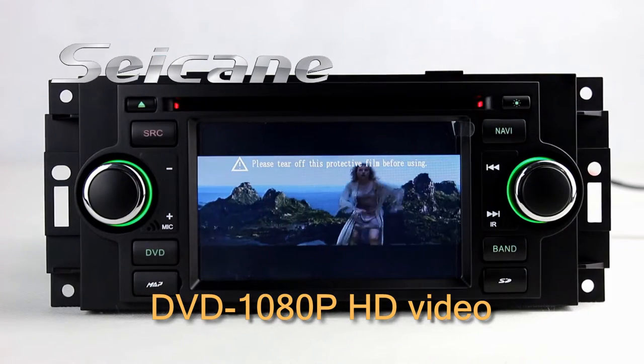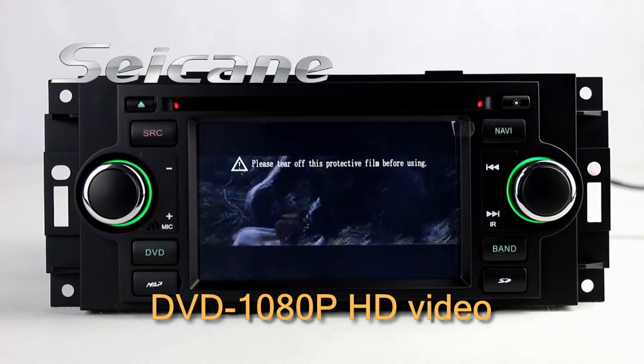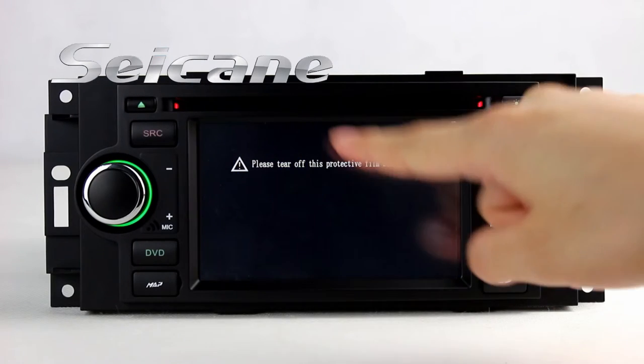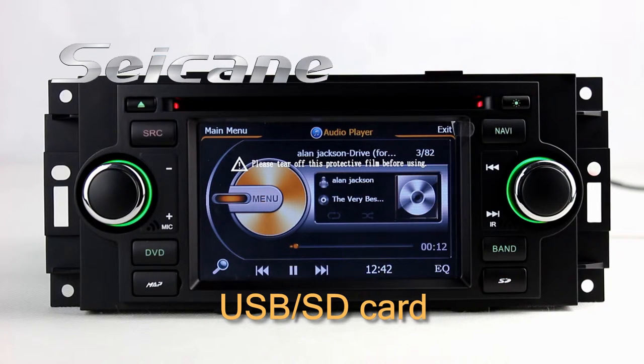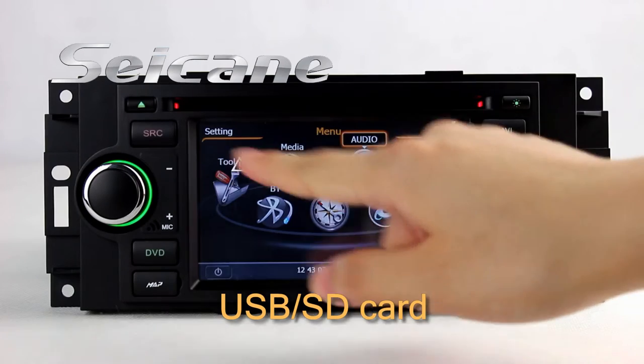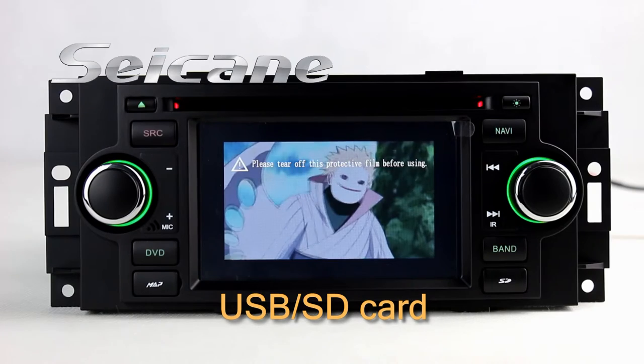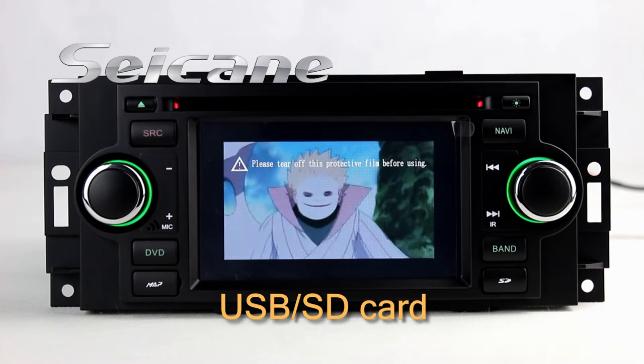The DVD player supports DVD, VCD, CD, MP3 and other formats. You can enjoy media files and videos from a SD card in the unit.